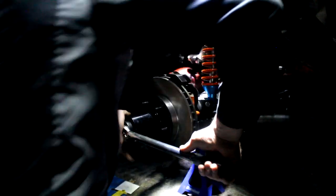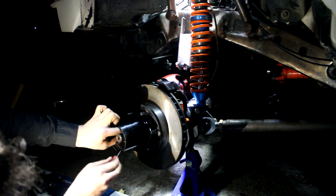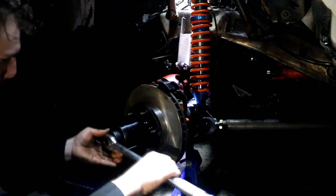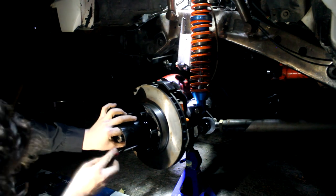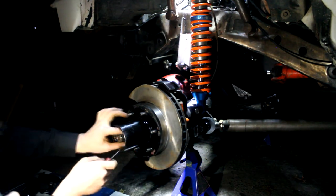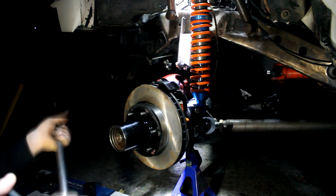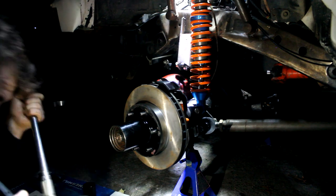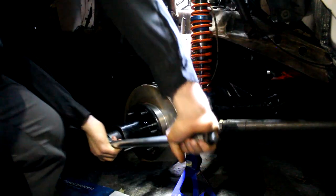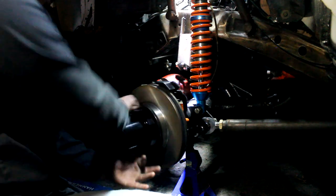And then back it off 90 degrees. Okay, there it is — oh, that feels good. Feels really good. Perfect.